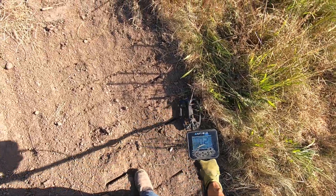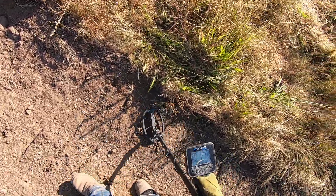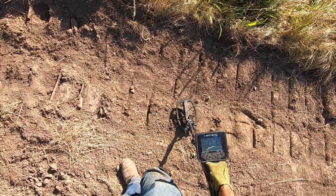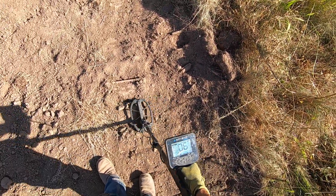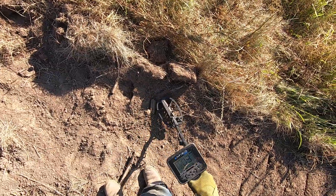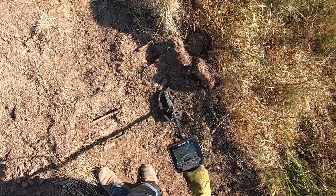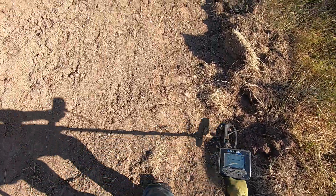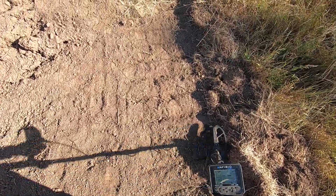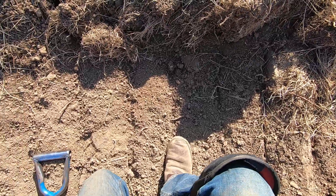I'm swinging fast, but I get a lot of stuff when I swing fast. A lot of people say I swing too fast, but look how much stuff I get throughout the day. A lot of guys who say that haven't used my machine — they're using the Simplex or the Anfibio, or swinging something older. With the older machines you have to swing so slow because you'll miss a lot of stuff. With the newer machines you can swing this fast and still get a lot of stuff.